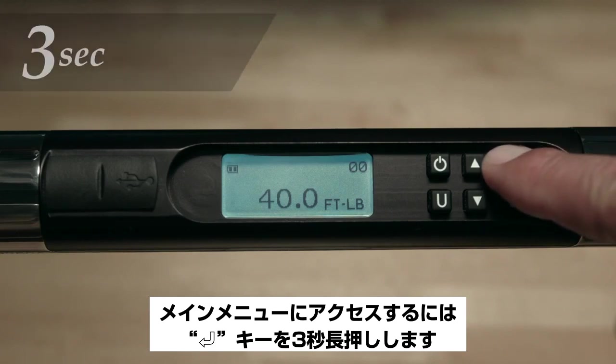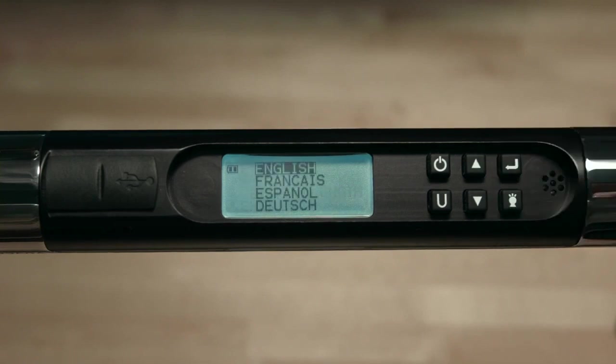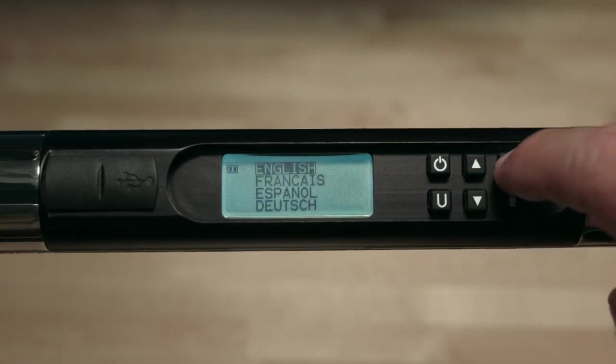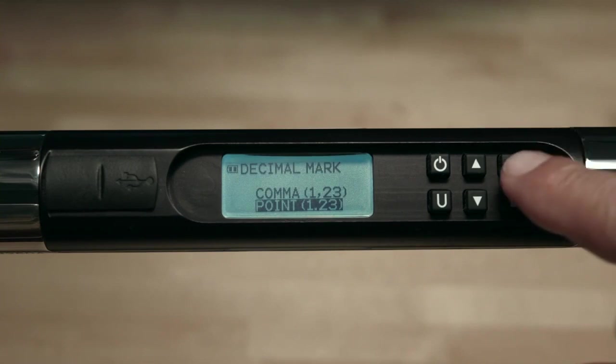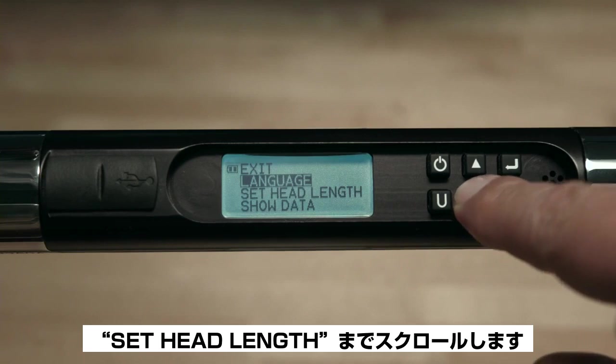The first option in the main menu is Language. Press Enter and make your selection. After the language is selected, the user will be prompted to select a comma or a point as the separator. Press Enter to escape. Next, scroll down to Head Length.